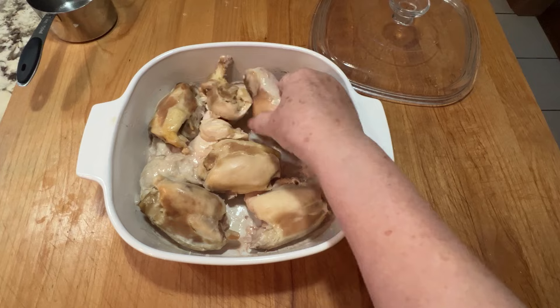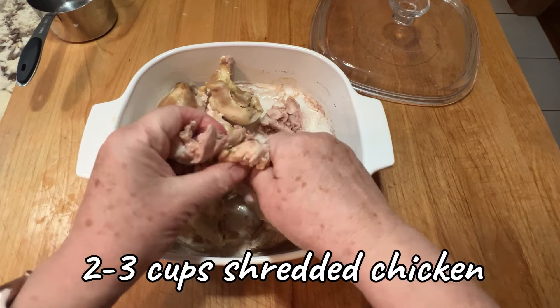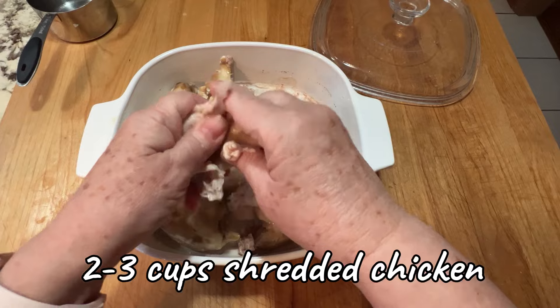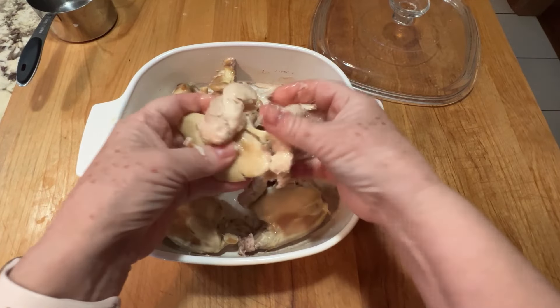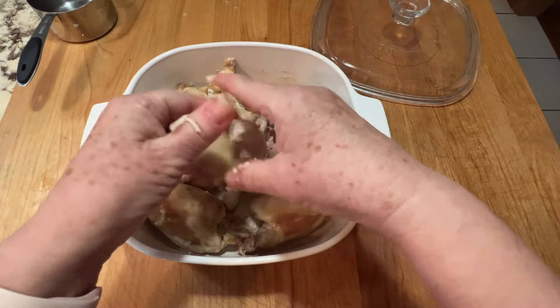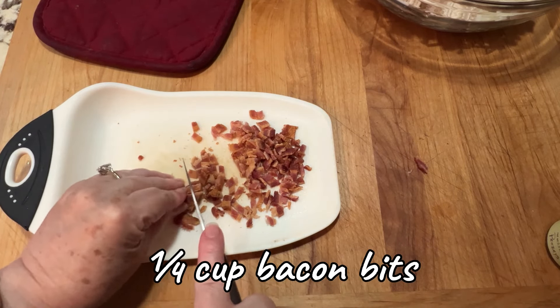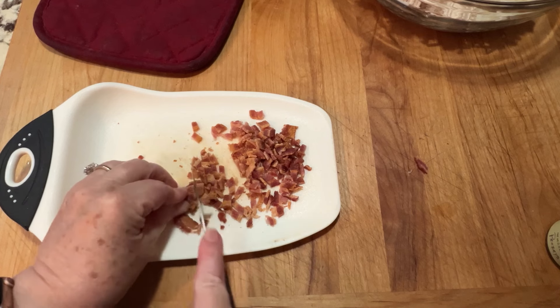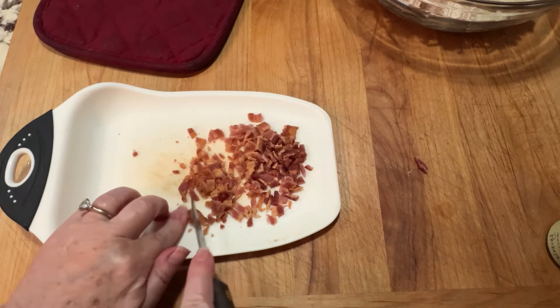Then some shredded chicken. If you have leftovers from Thanksgiving turkey, a roast chicken, or a rotisserie chicken, that all works great. I didn't have any of that so I just cooked up some boneless skinless thighs and shredded it myself. Same thing with bacon bits — I usually use the kind in a jar, but I had some bacon that needed to be used up, so I cooked it and I'm chopping it.